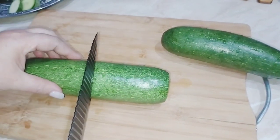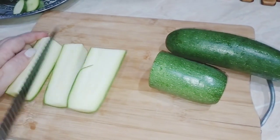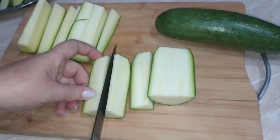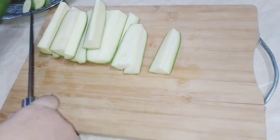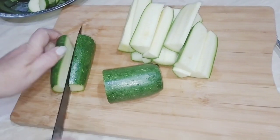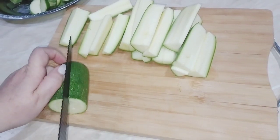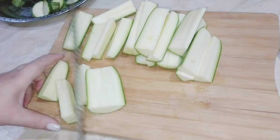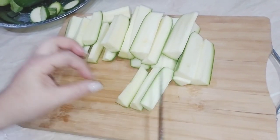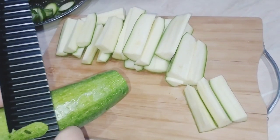Մեկ անգամ այսպես պատրաստելուց հետո ժամերով չեք կանգնի գազօջախի դիմաց, չեք տապակի դթմիկը, որովհետև այսպես ջեռոցում պատրաստված այն անչափ համ ունի։ Կտորները բոլոր ծուկինիների ու դթմիկների հետ այսպես, և այս ընթացքում միացնում ենք ջեռոցը 220 աստիճան։ Պետք է ջեռոցը լավ տաքանա։ Դթմիկները հինգից յոթ րոպեի ընթացքում տեղափոխում ենք ջեռոց, միացնում ենք ջեռոցի վերին տաքացուցիչը, որպեսզի դթմիկները փափկեն ու մի կիչ կարմրեն։